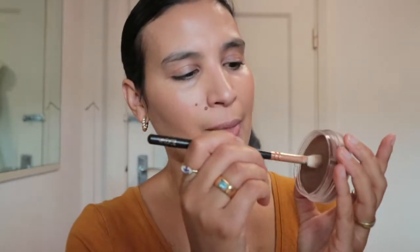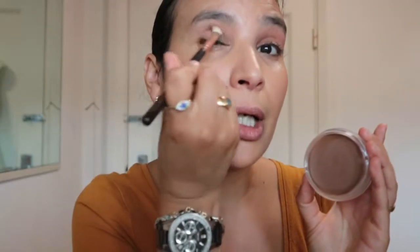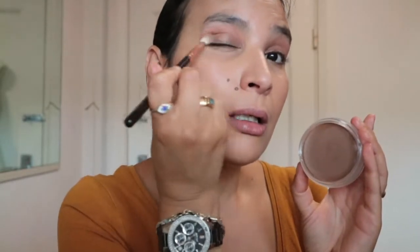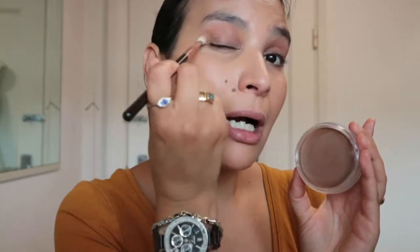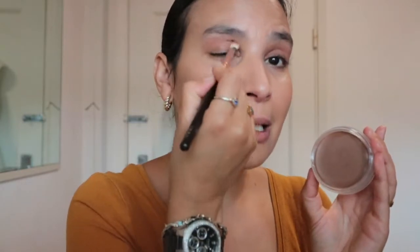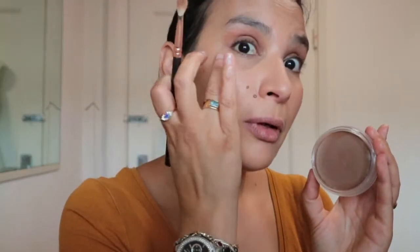What I'm gonna do as well quickly is use an eye brush, take a little bit of the bronzer with excess removed, and run it through my crease. So it's nice and harmonious and cohesive, and it makes my eyes look a little bit less naked and more cohesive. Just a tiny bit. And as I said, it's a really quick look that you can do on the go when you don't have much time but still want your skin to look great.